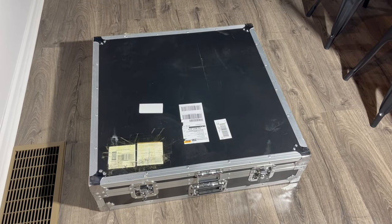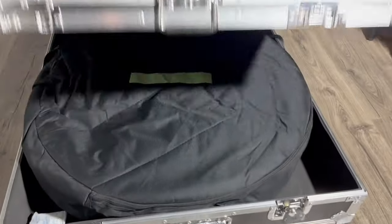Here's the box it comes in. The entire unit, including the case, is 114 pounds. Let's take a look inside.